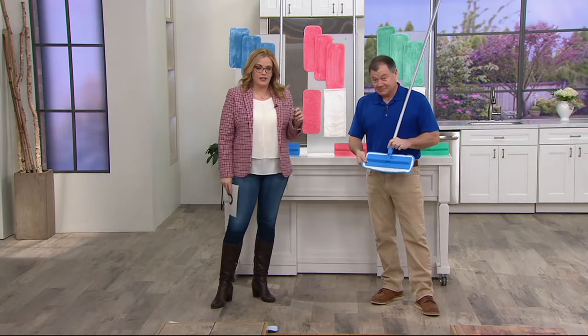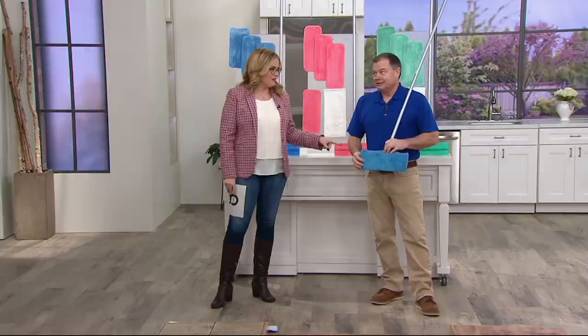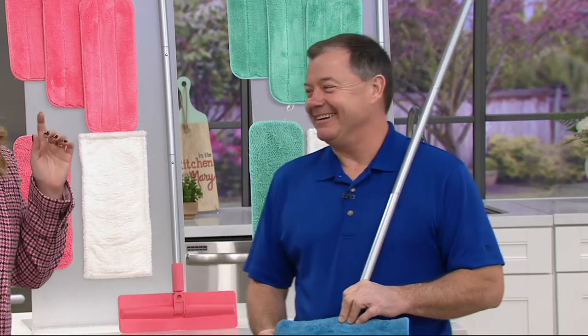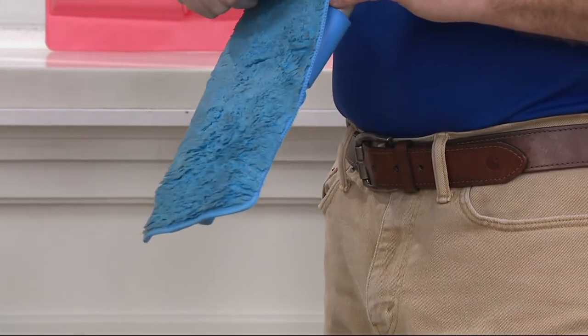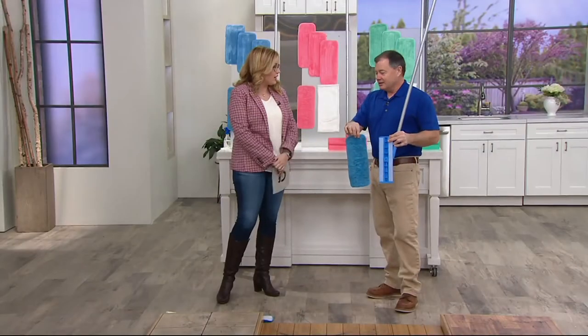John is one of the cleaning experts that we turn to here at QVC. How long have you been with the Don Aslett family? 23 years. So you know your way around the Don Aslett name. And this one is microfiber — one of the places that we fell in love with microfiber is here with Don Aslett's products. But this one is reusable: machine wash, tumble dry.